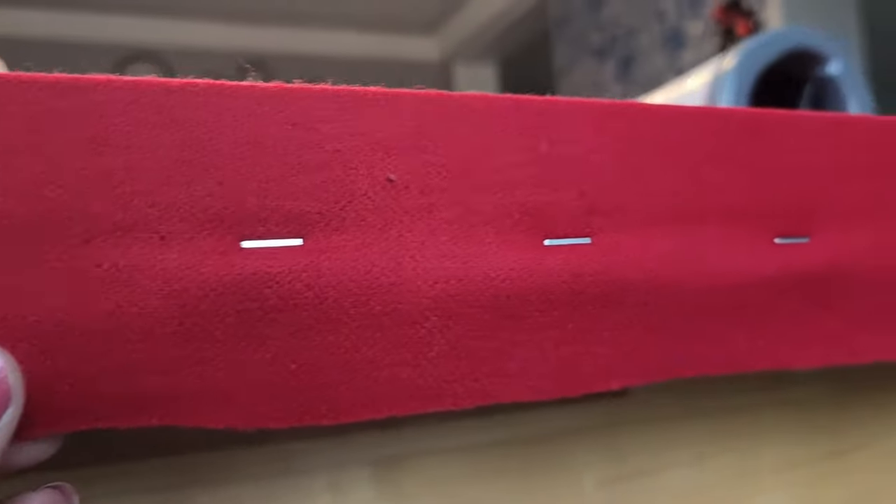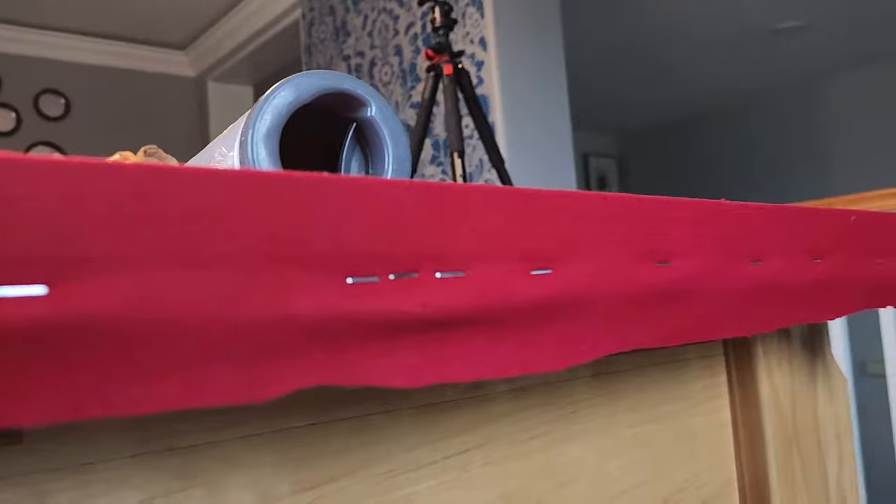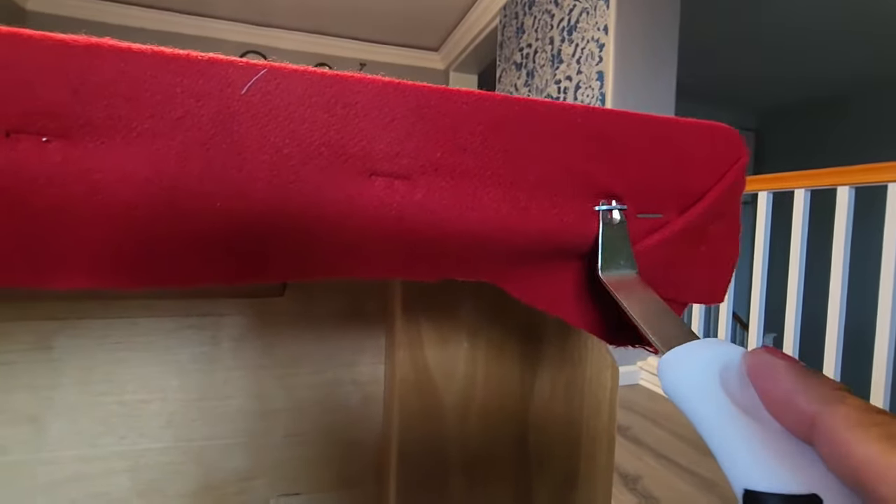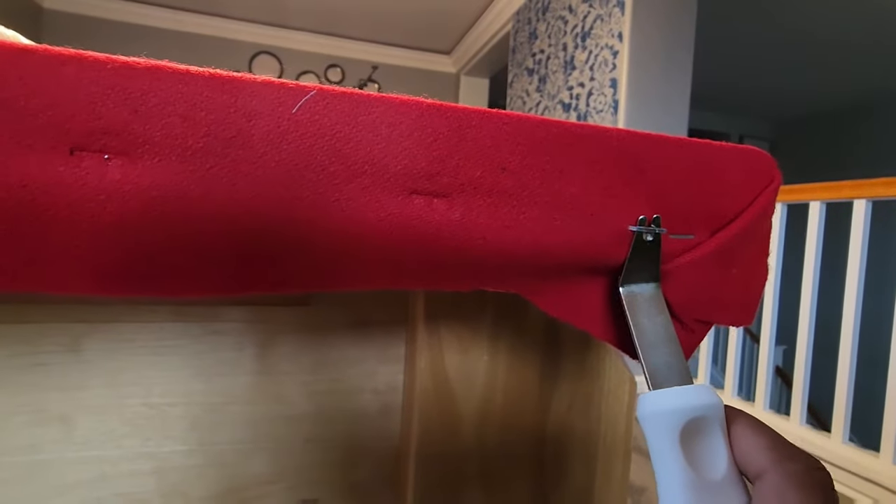Step 4. Use the right tool to remove the staple pins from all sides. Remember not to damage the fabric. Take your time removing pins carefully.